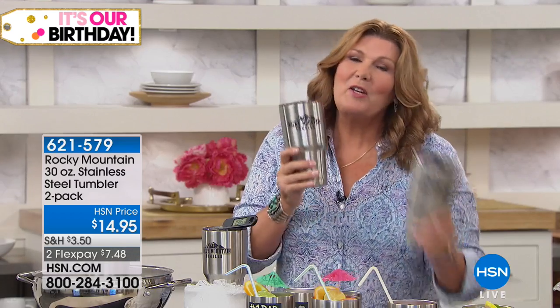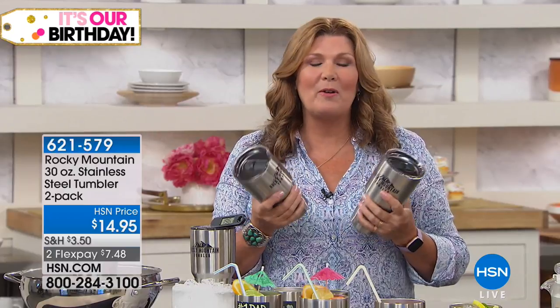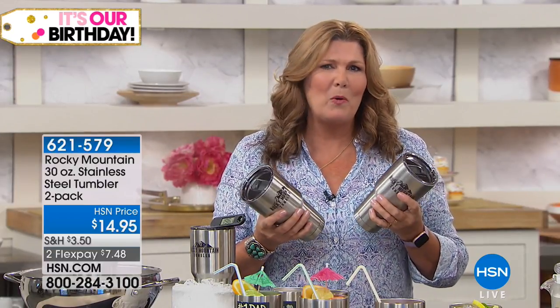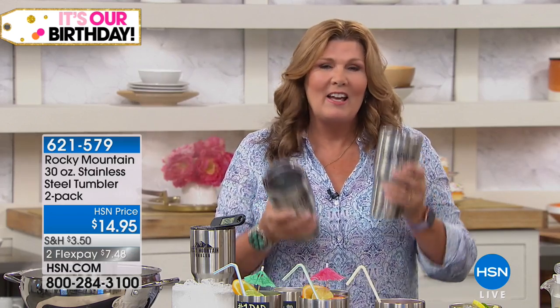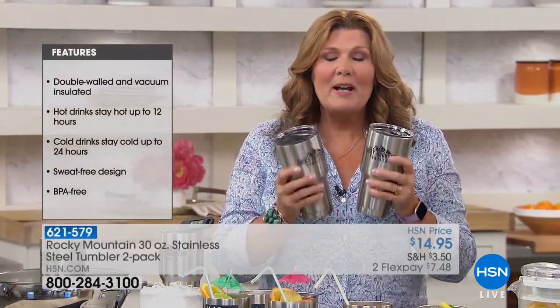These are the open-close lids, and ours are dishwasher safe. You can put them in the dishwasher over and over again, unlike all those other tumblers you've purchased that you don't use because you have to hand wash them. If it's not going in the dishwasher, I'm not using it.